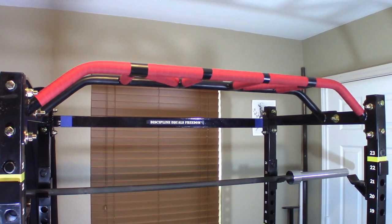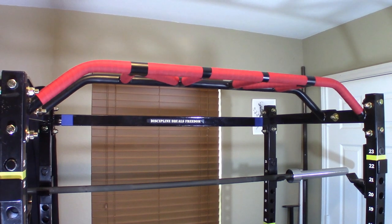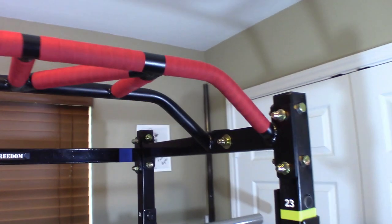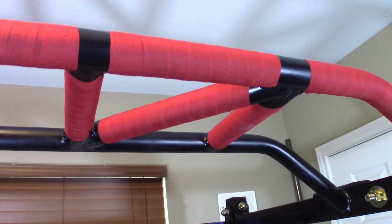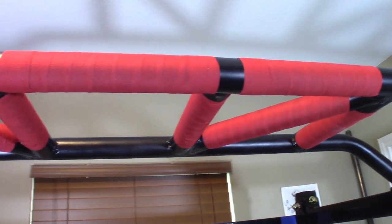I recently added a Titan T2 multi-grip pull-up bar to my T2 power cage and found the finish on the bar to be just slippery enough that I needed chalk to have a good enough grip for my work sets. I finally decided to apply some athletic tape to improve the grip and eliminate the need for the chalk.